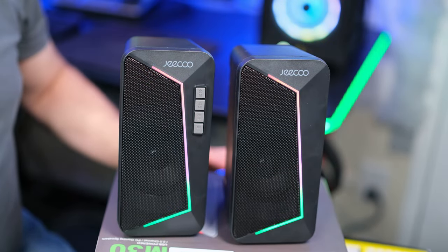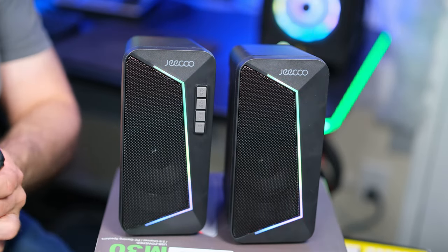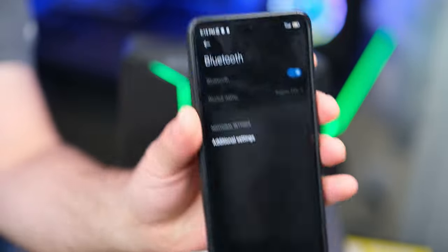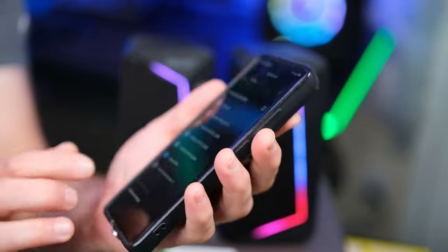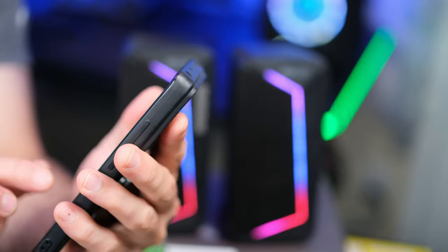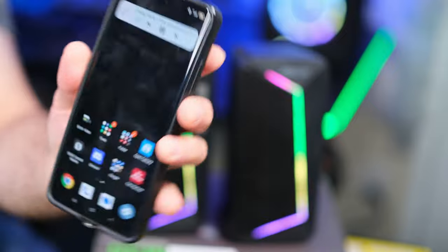I'm going to connect by Bluetooth. Bluetooth mode. Now I'm going to grab my mobile phone and check Bluetooth devices to see if we can find it. Scrolling down on my phone, I can see the GQ down here. I'm going to pair it and press play.